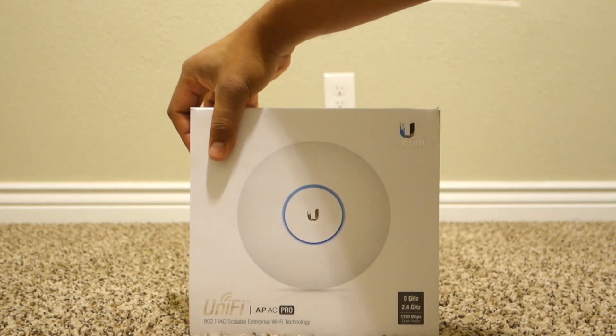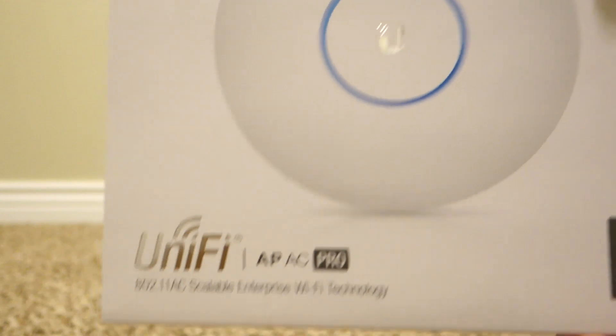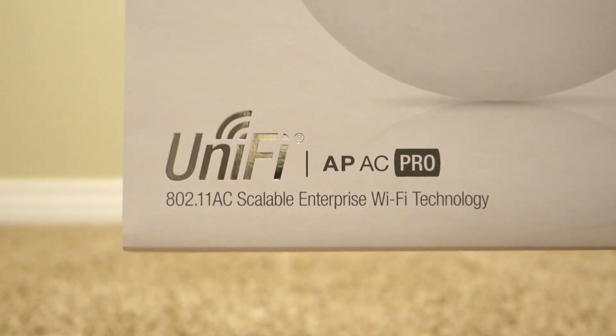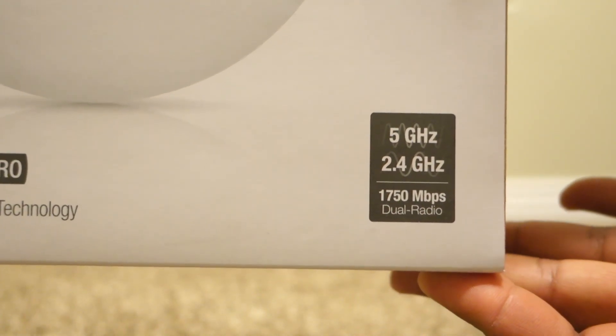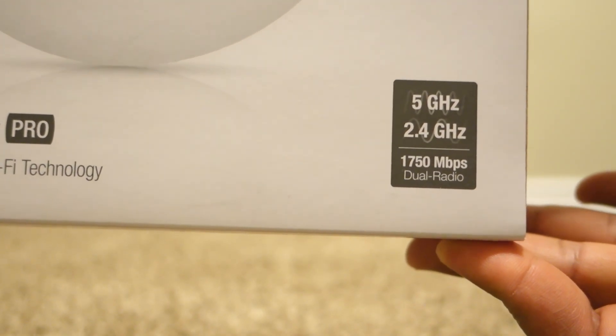Without any further ado, let's go ahead and get to this unboxing. The Unify AP AC Pro — 802.11ac, scalable enterprise Wi-Fi technology, 5 gigahertz, 2.4 gigahertz, 1750 Mbps, dual radio.